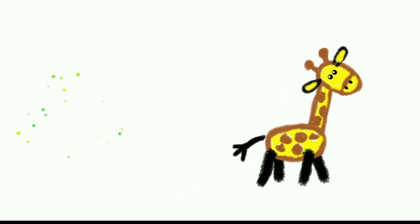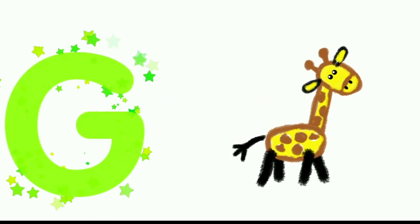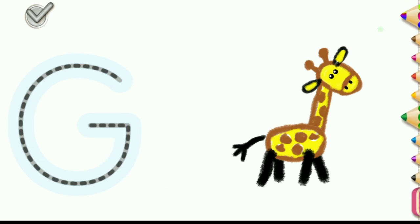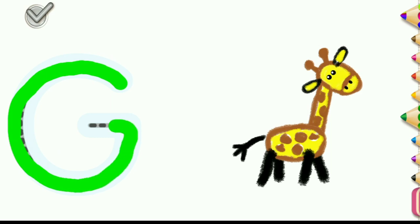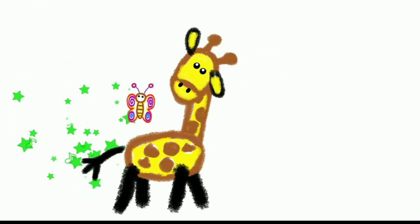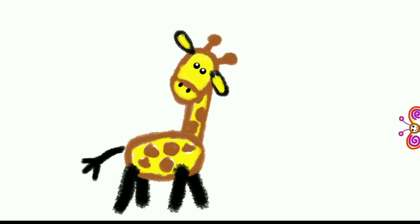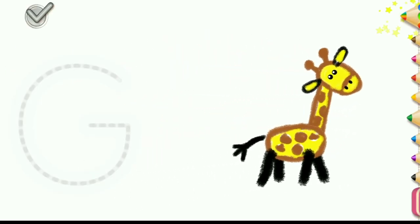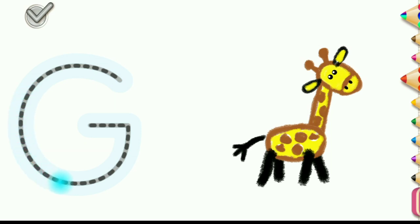That's great! You have drawn a splendid giraffe! The word giraffe begins with the letter G. Write this letter and your giraffe will play with butterflies. Green — bring it to life again, or press the arrow to continue drawing.